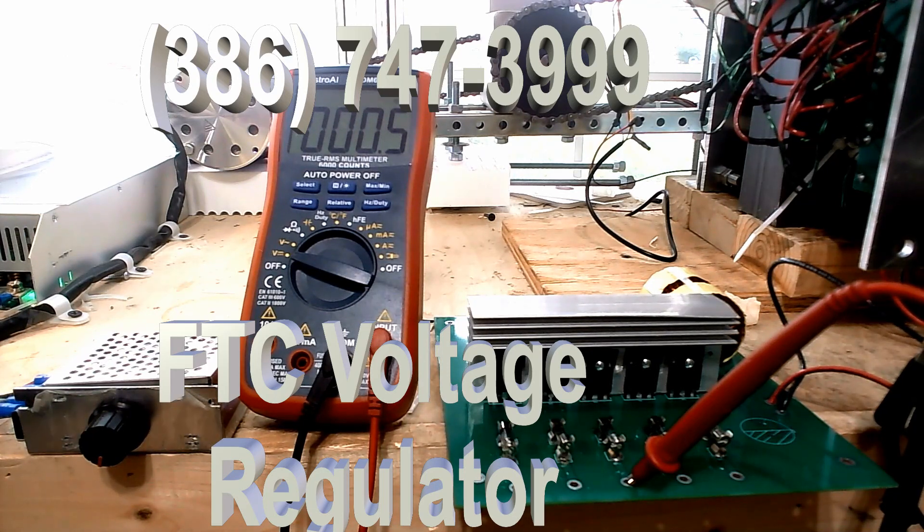We're going to put this in a nice case, and these are the voltage regulators we're going to send out on all of the equipment. Some people want 120, 240 — whatever they want. All we have to do is set the voltage to match whatever somebody wants, but basically they want 240 volts into the miners, and this is what we're going to be able to give them. This thing was over 300 volts and we were sitting at 240. That's just how it works.